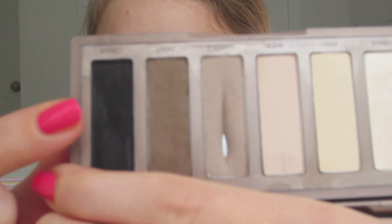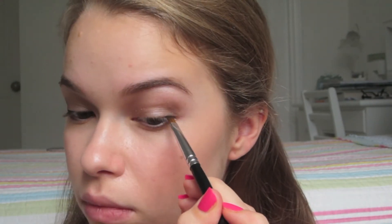On my upper lash line, I'm using Cray from the Naked Basics palette, which is just a matte black shadow. I'm using that on an angled liner brush and blending it into my lash line. I'm trying to keep it as thin as possible, but I also like the soft look that a powder has as opposed to a liquid, which can sometimes be a little bit more harsh.